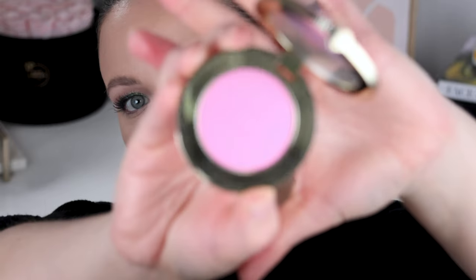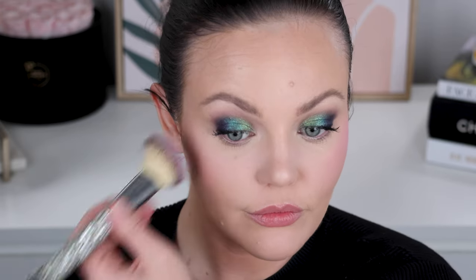This is the Too Faced Cloud Crush Blurring Blush in Candy Clouds. I picked this up because you guys wanted to see it compared to the Dior one — I'm going to do a this-or-that video soon comparing them. Isn't Candy Clouds a cute name? It's very pink. I'm going to take my It Cosmetics angle brush. I'm a little nervous about how pink this will be. It's going to be extra pink — this might've been a mistake. That's actually pretty, don't get me wrong. It's probably just not the perfect blush for this whole look.